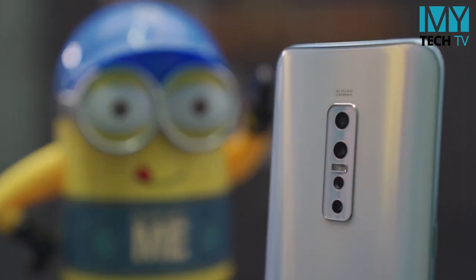Hello everyone, my name is MyTech. I'm going to review this video and I'm going to show you the top feature view of the Vivo V7.